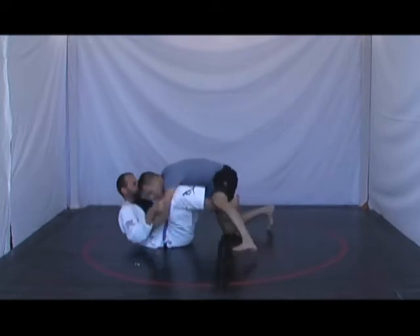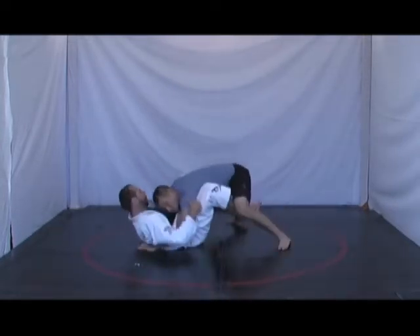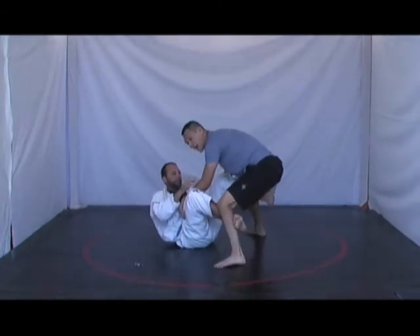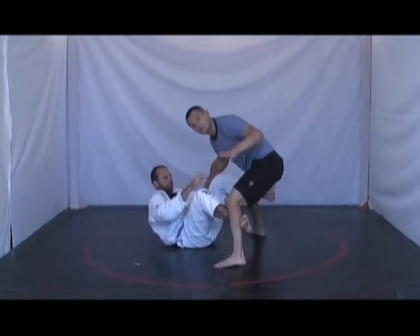If I'm trying to pass and maybe I'm posting up — see how he's glued to me? I start to move around and he's glued to me just like this. Even if I stand up, see how his feet are still attached to me.